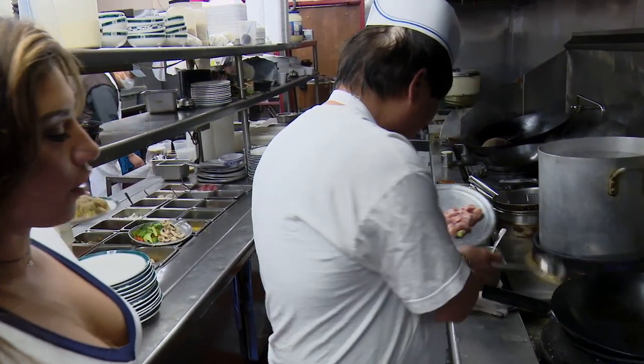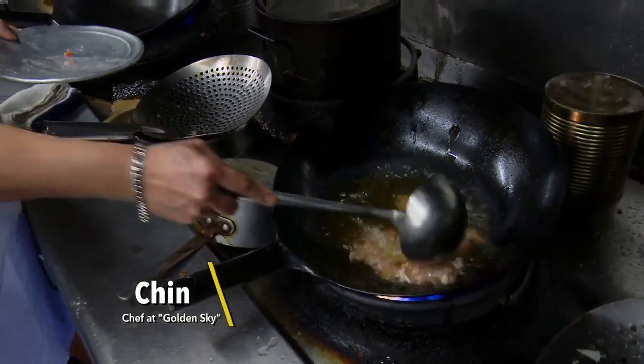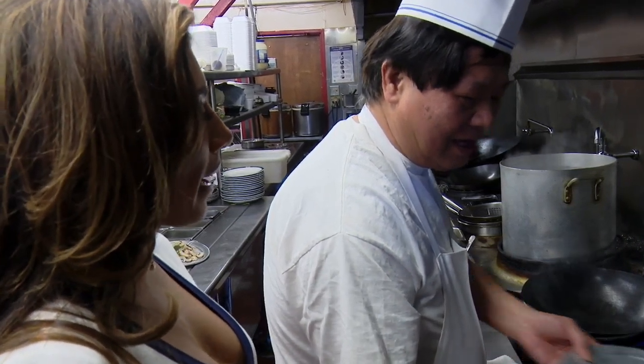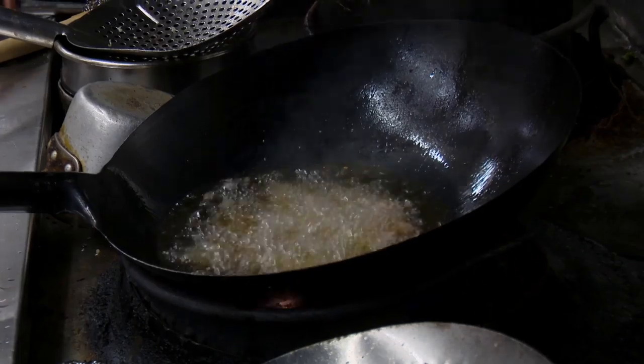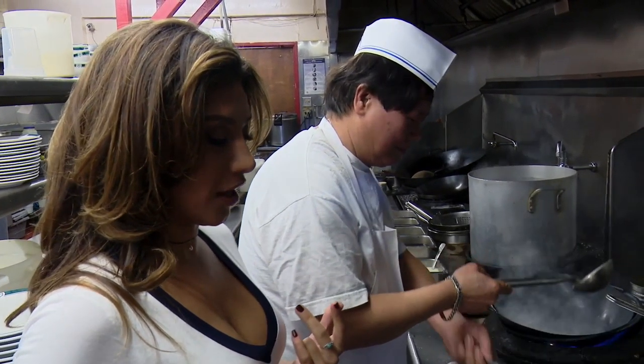You're going to teach us how to make fried rice, right? So please, tell us step-by-step what you're doing. Fried chicken. So you use chicken as the main meat? Yeah, of course. So first things first, he's frying the chicken — deep frying the chicken in oil.